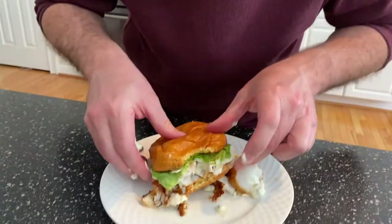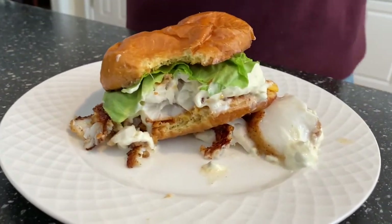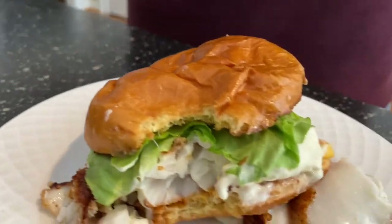Mmm. Wow. Messy — I expected that — but very good. Get the recipe at citygrillin.com and subscribe to my YouTube channel. You're gonna like this fried fish fillet sandwich.